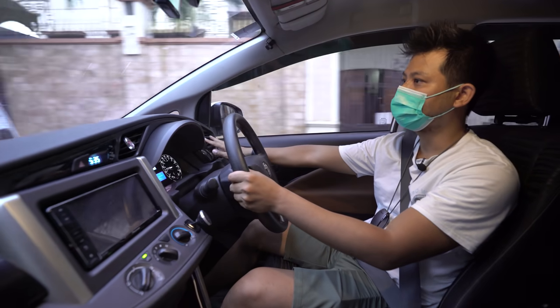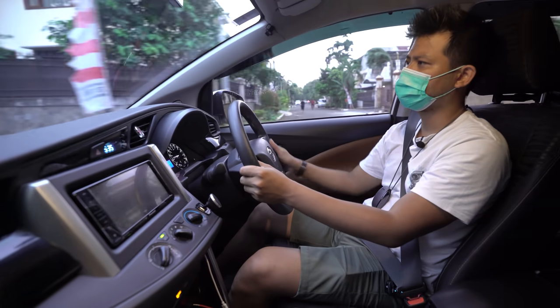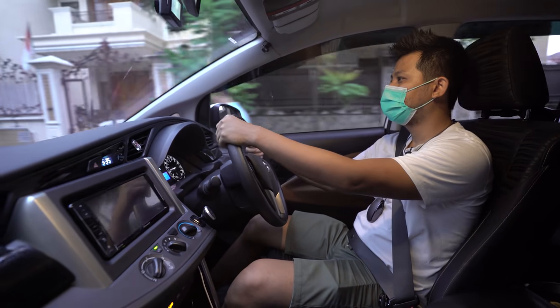Bahan bakar yang biasa dipakai di mobil ini adalah Dex Lite.